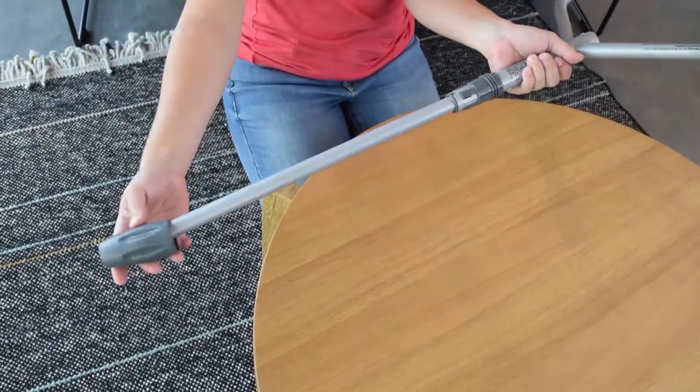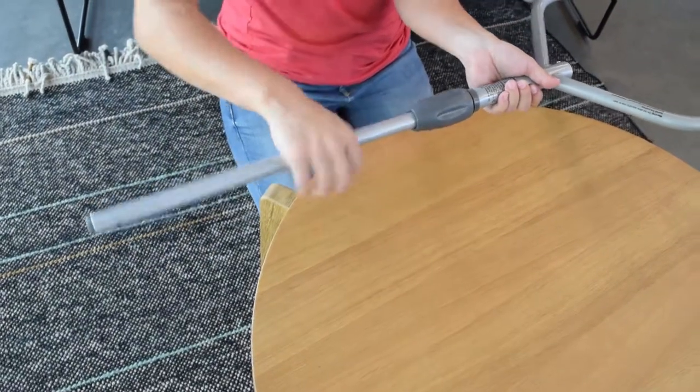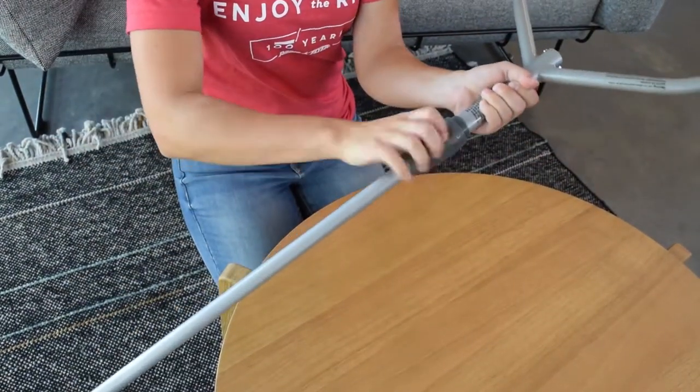Now place the gray cap back on the upper push handle with the padlock facing up. You can adjust the height of the pole and then tighten it completely.